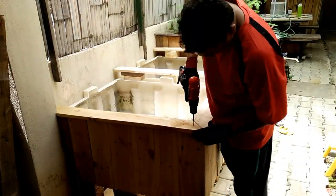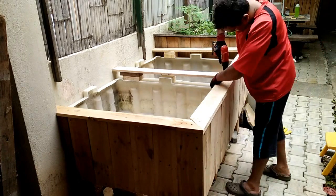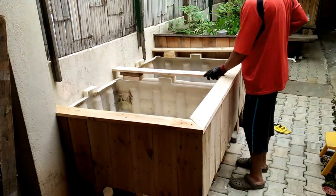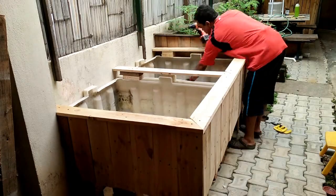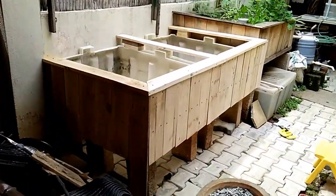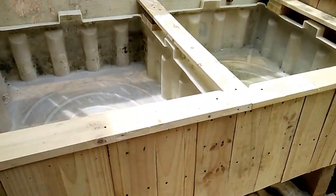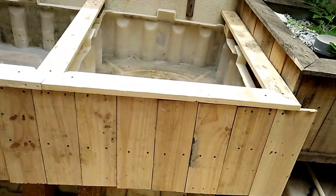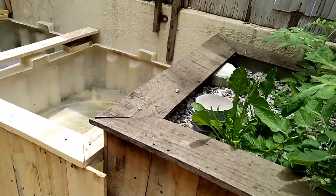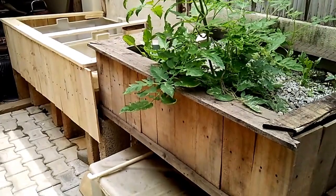The top is now completely framed. This is how the grow bed looks once it's completely finished, and I'd like it to gel well with the other grow bed as well. Once the woodworking is finished, we need to get into the plumbing.